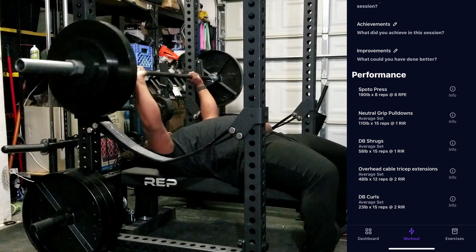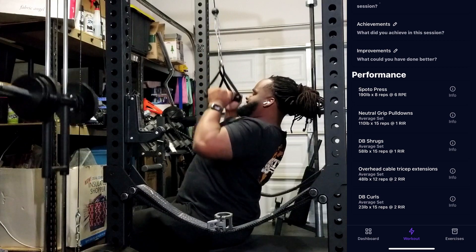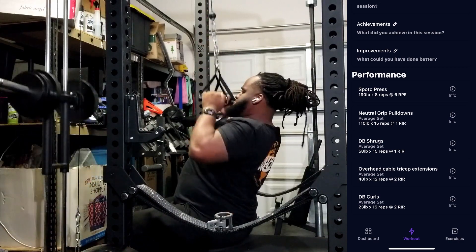In the last couple of moves of the day we did some pulldowns, dumbbell shrugs, overhead cable extensions, and dumbbell curls. I'll let this play out.